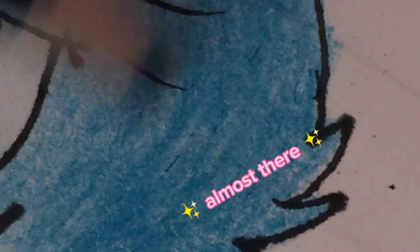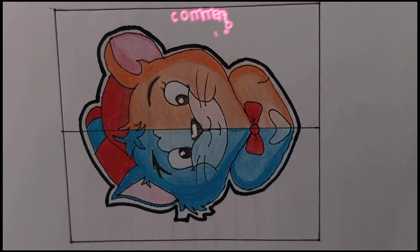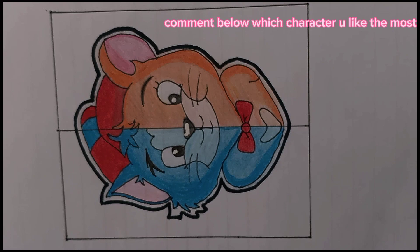Almost there. Ta-da! Comment below which character you like the most.